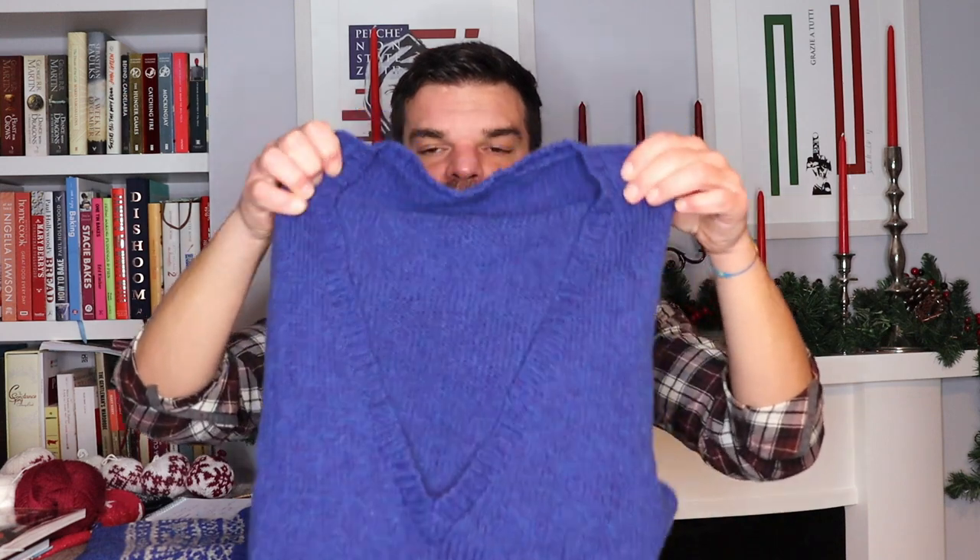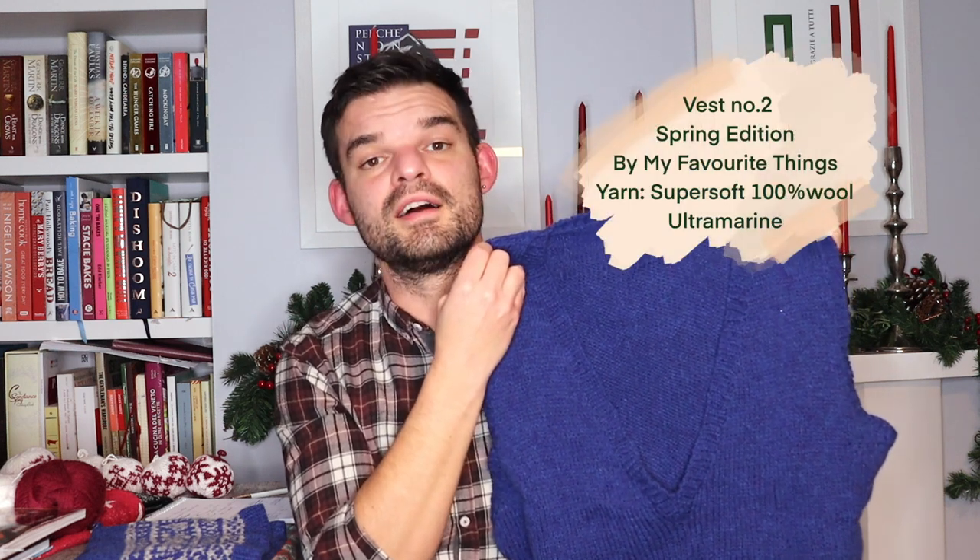Talking about finished projects — the first I have is this pullover here, a vest. It's the Vest Number Two Spring Edition by My Favorite Things Knitwear, which is a four-ply pattern on Ravelry. This is my very first vest, and as a first vest it qualifies to enter the Knitting Firsts KAL hosted by the YouTuber and extremely talented knitter CreaBea. It's a KAL in which you knit something you haven't knitted before — in my case, of course, a vest — and I'm so really pleased with it.